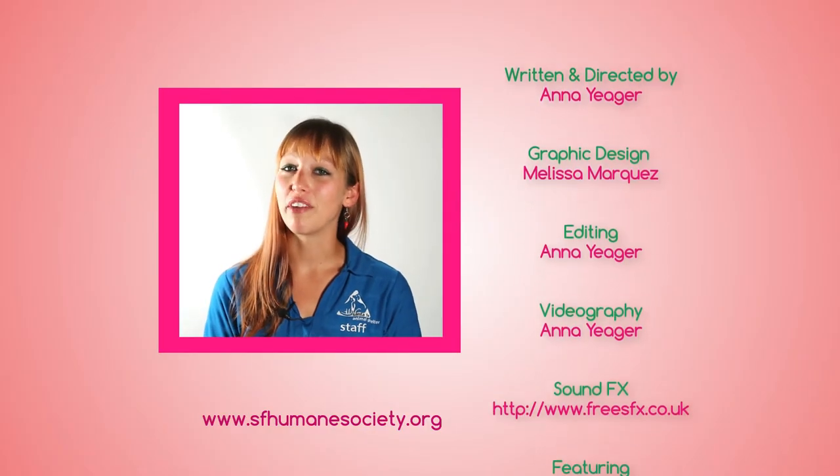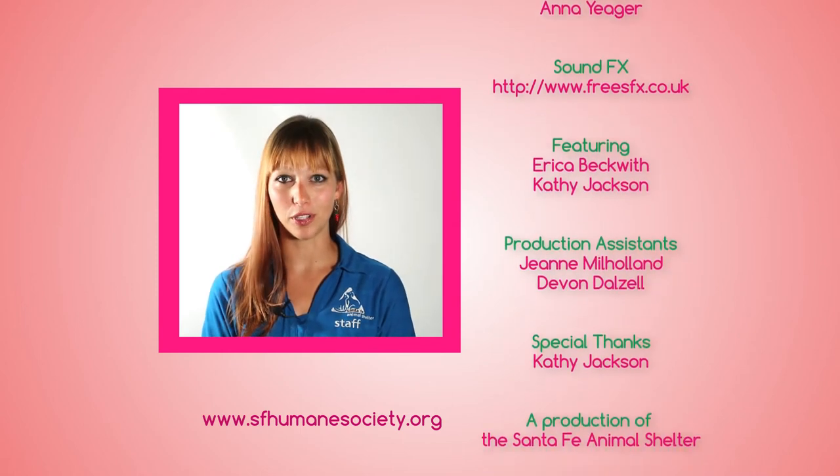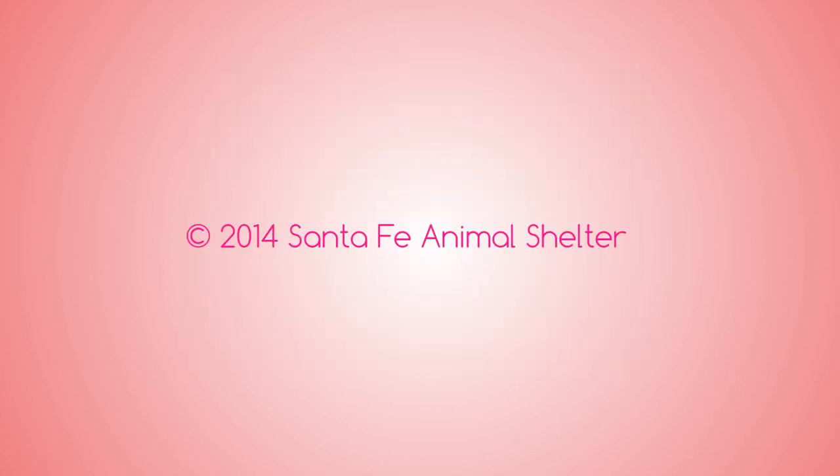Upcoming webisodes will show you how to use your crate for house training problems and chewing problems, so stay tuned! Have you subscribed to our channel yet? Click that button right there so you can get all our upcoming webisodes of Home For Good.